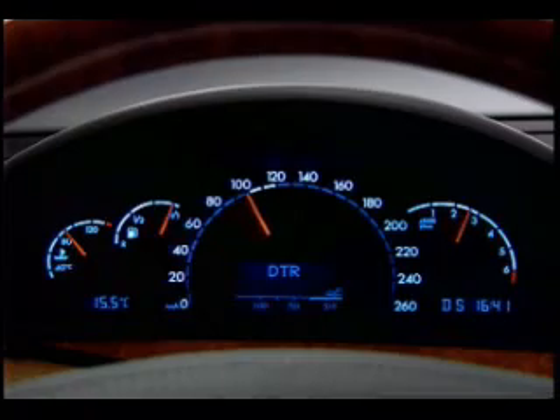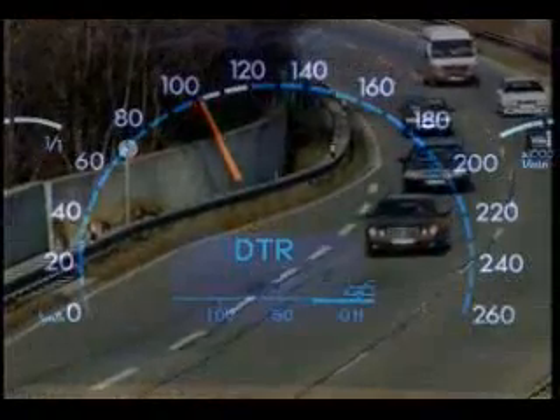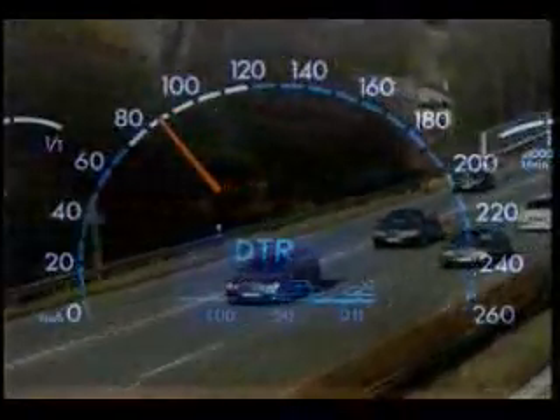However, unlike conventional cruise control, when reaching a critical distance from a vehicle ahead, speed is reduced and the safety distance automatically restored. The distance can be specified within a certain range by the driver.